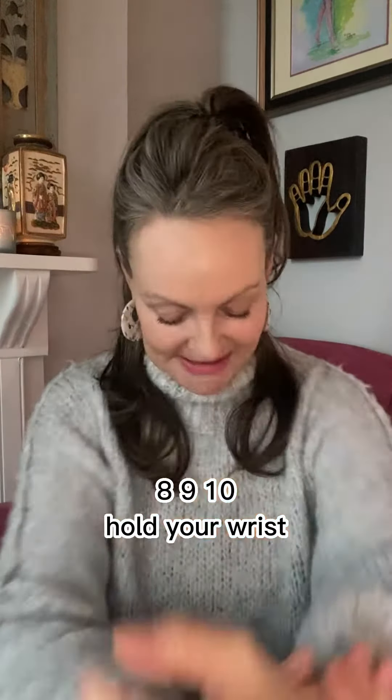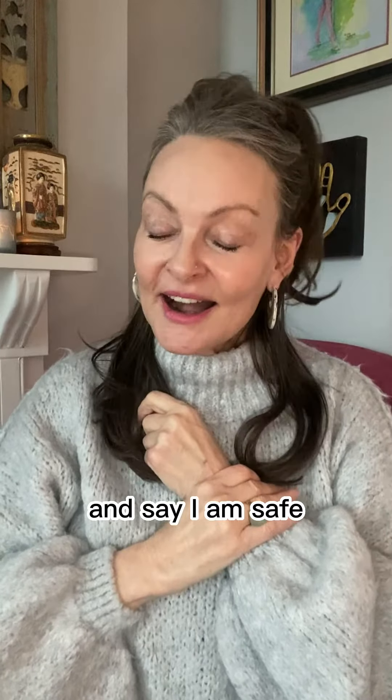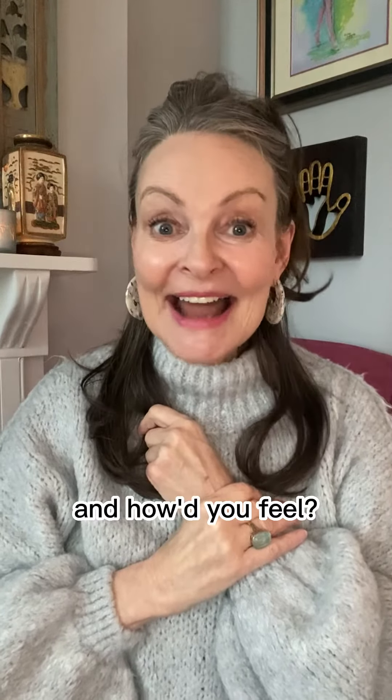Hold your wrist, bring it in. Close your eyes and say: I am safe. I am calm. Peace, peace, peace. And how do you feel?